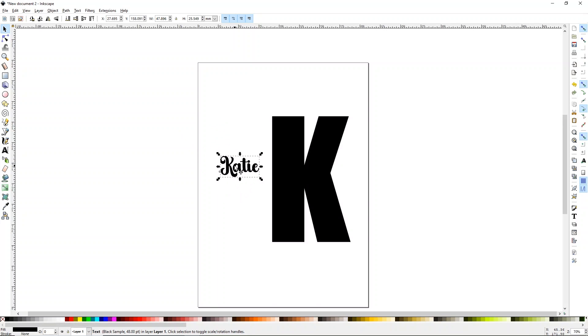I want to rotate the Katie text so it runs up and down the side of the letter. There are rotation tools right here — you can rotate counterclockwise or clockwise. I rotated it counterclockwise so that the bottom of the word goes against our letter K.